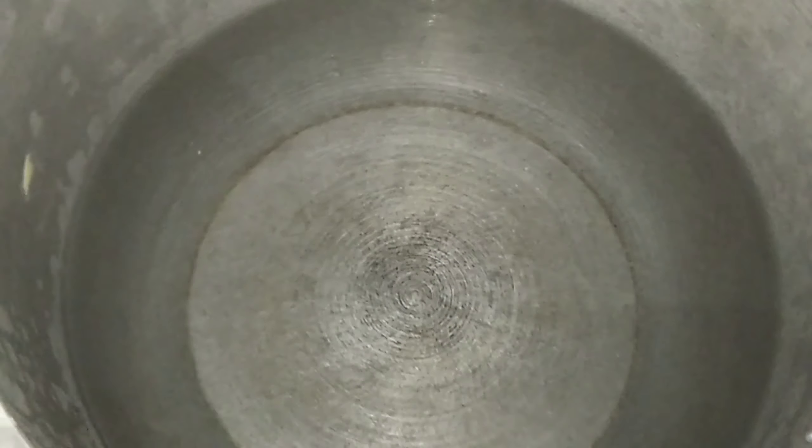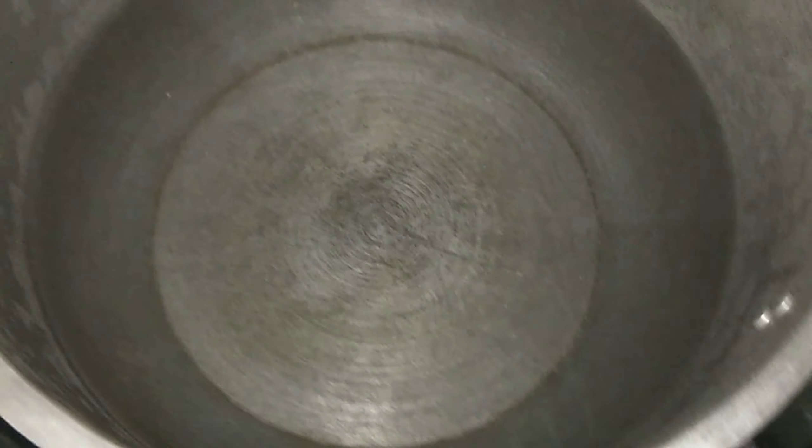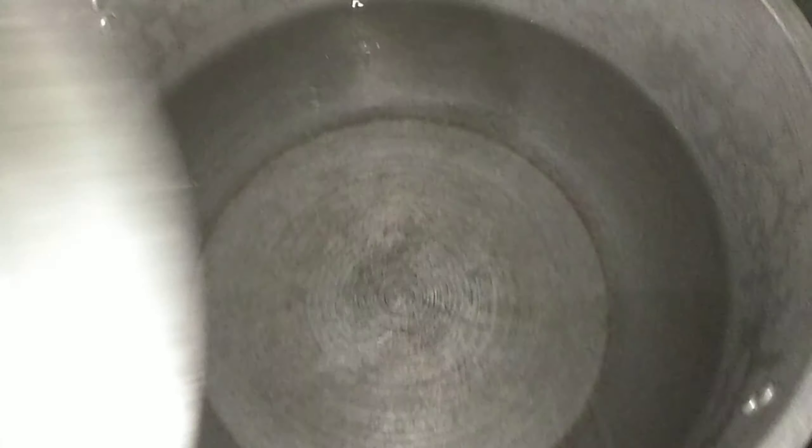Habang naready natin ang mga flavors, o mga sangkap, o sahog ng ating kagaming lumi, ang gawin natin — magpapakulong na tayo ng water para mas mabilis ang pagluluto.